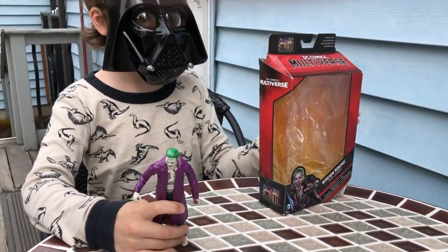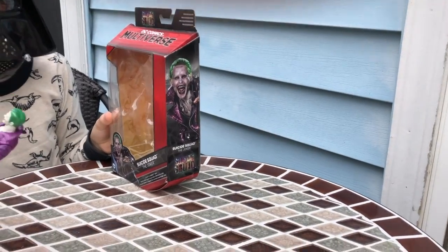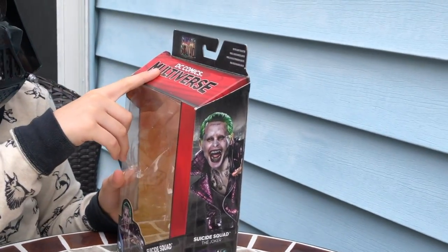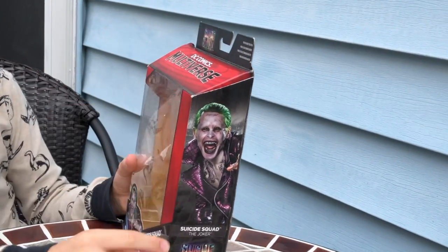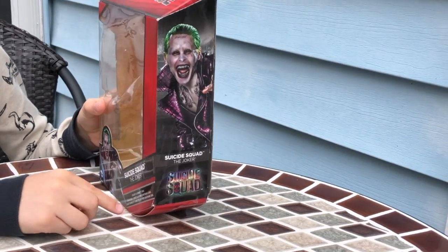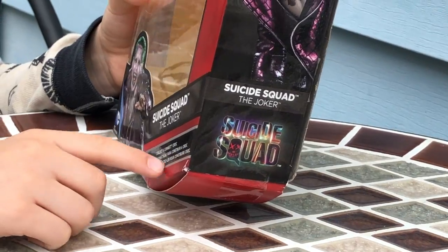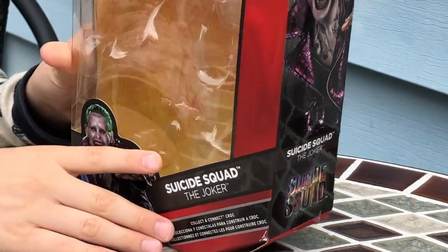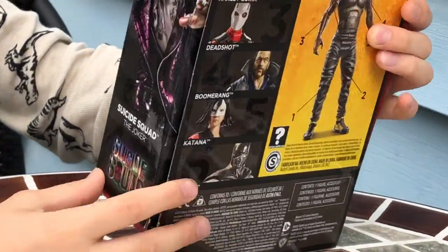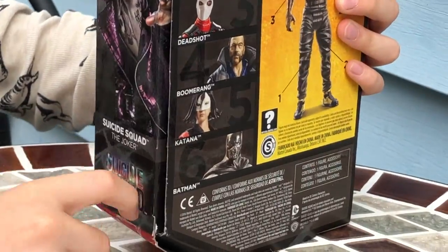So first, let's take a look at the box. Here it says Suicide Squad, DC Comics Multiverse — here's where he used to be. Suicide Squad, the Joker, Collect and Connect, Croc. DC Comics Multiverse, Suicide Squad, the Joker himself.